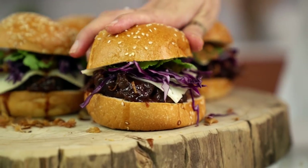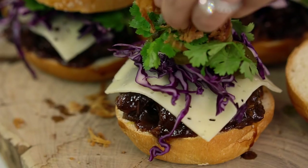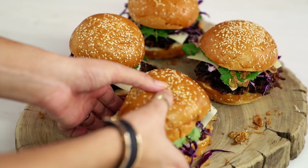So the hero of this burger story is obviously that sweet, sticky, juicy beef and then don't forget those crunchy shallots and those spicy jalapenos. This is just like the best, most epic burger combo ever.